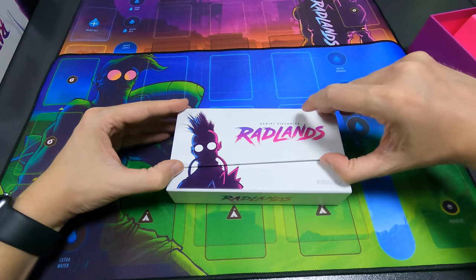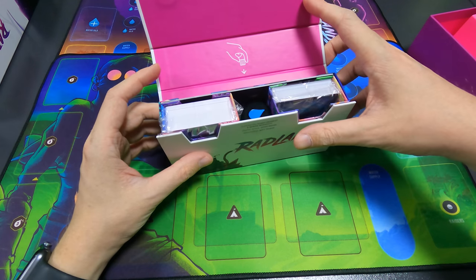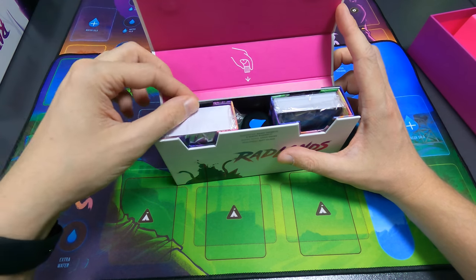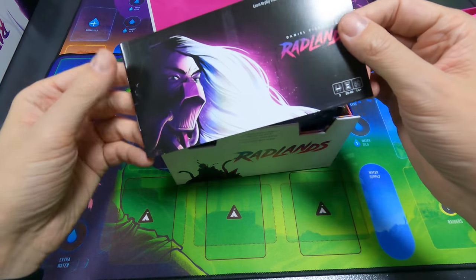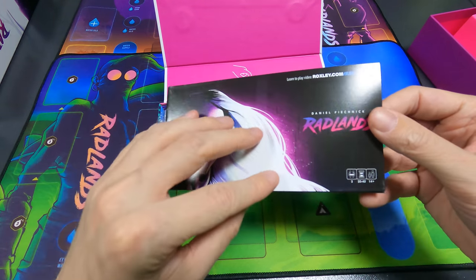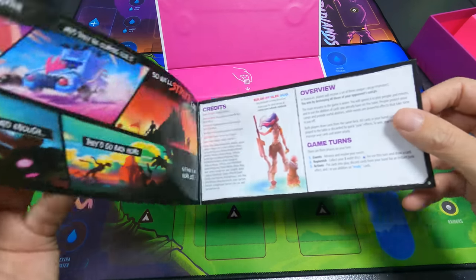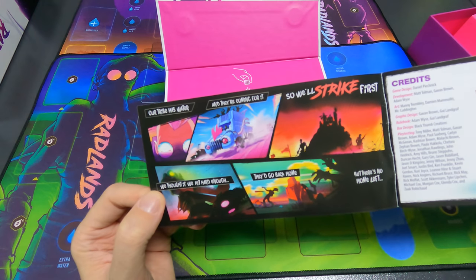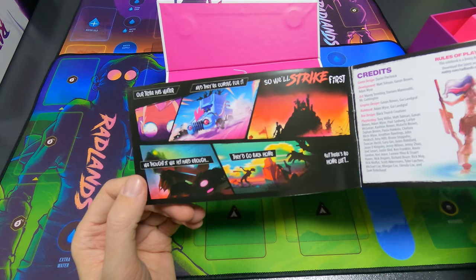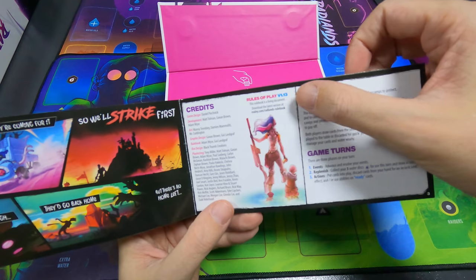Opening the box — I like it. There's a rulebook that also has a learn-to-play video at roxley.com/radlands. There's a line, probably a production thing, but it doesn't really bother me. There's a comic inside: 'Our tribe has water and they're coming for it, so we'll strike first. We thought if we hit hard enough they'd go back home, but there's no home left.' Rules of play, version 1.13 — a living document.